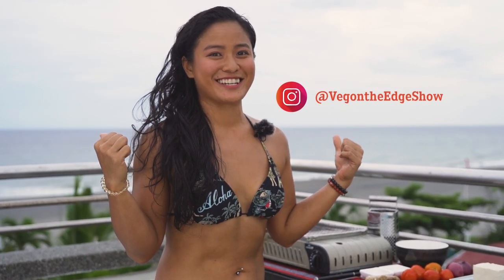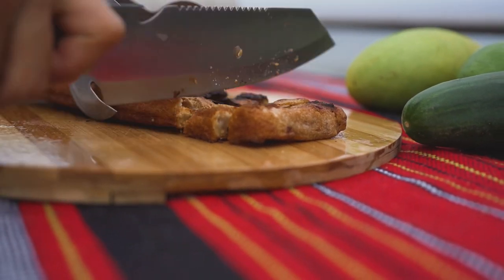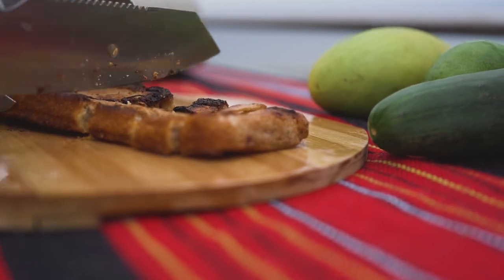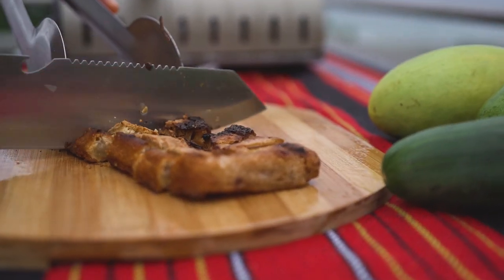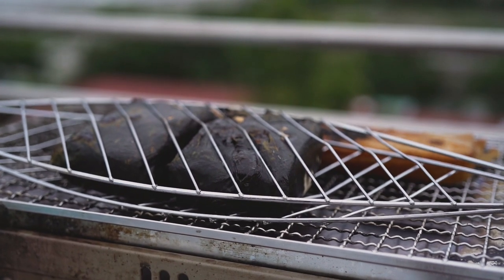For our season finale of Veg on the Edge — our sixth episode to end season one — we were inspired to bring it here to the beach. The dish we're going to be creating today is a La Union Surf and Turf. I will be cooking up our vegan version of Yempo made out of tofu and tofu skin, but the dish I'm going to create, which is of my own concoction, is our tofush belly.